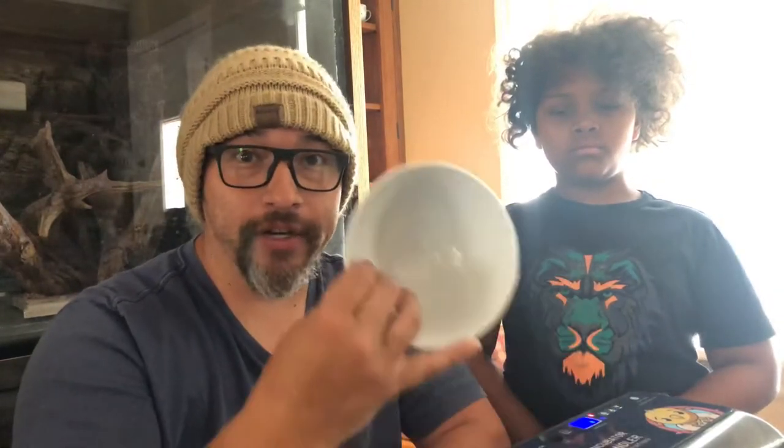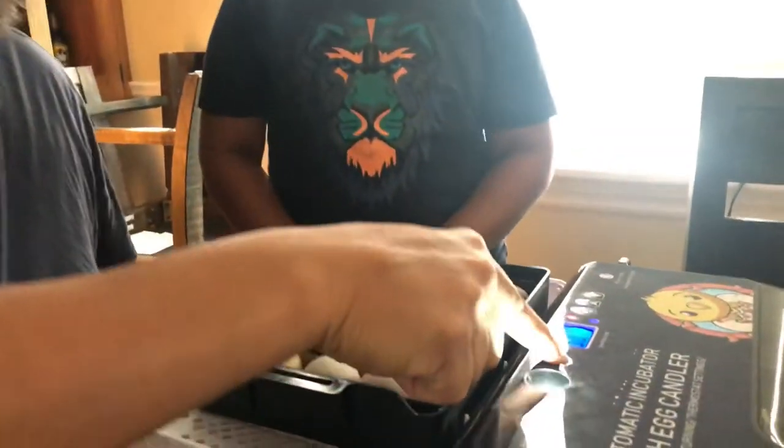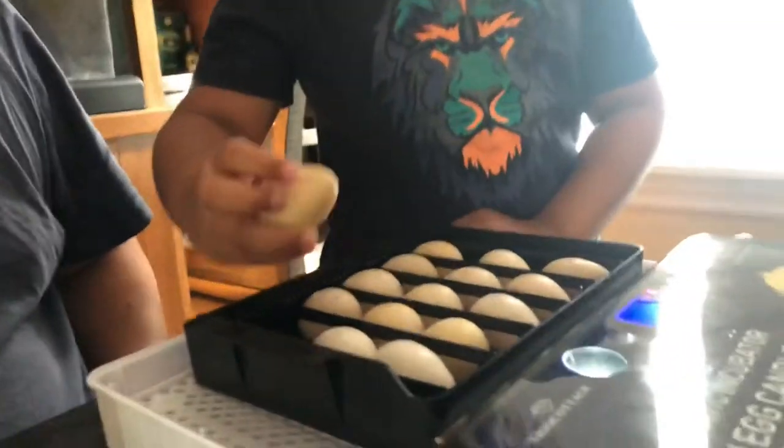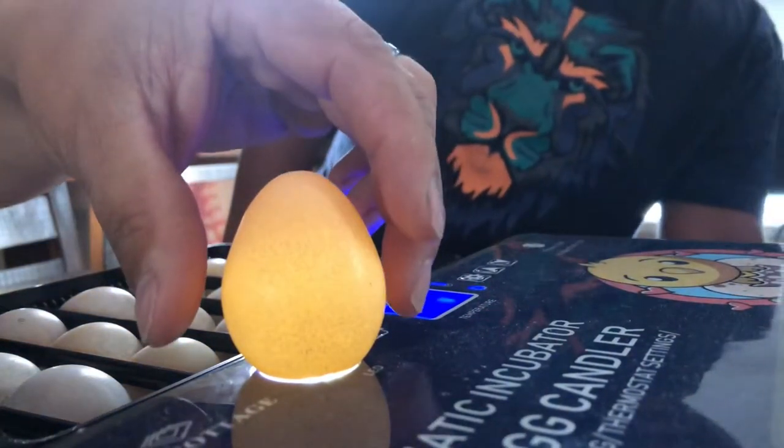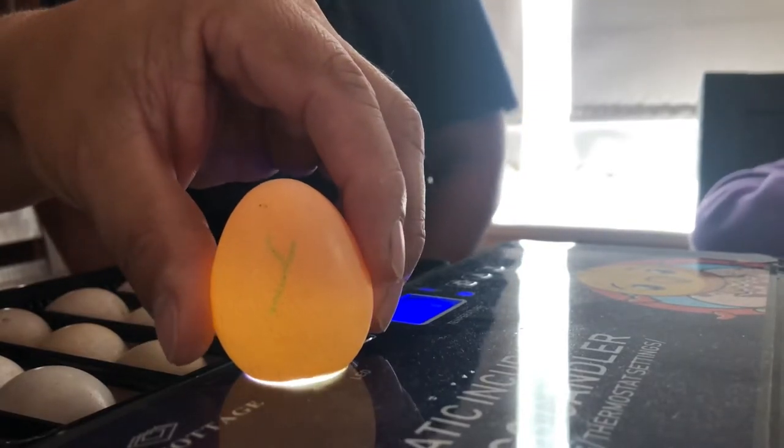One-week update on the guinea hens and the incubator. It's been one week, so we're going to check the eggs now — we did check at day five but it was a little early. We have assistance helping out today. We hit the light, take one egg, and place it right on top.